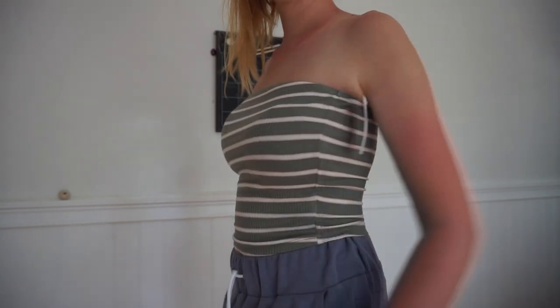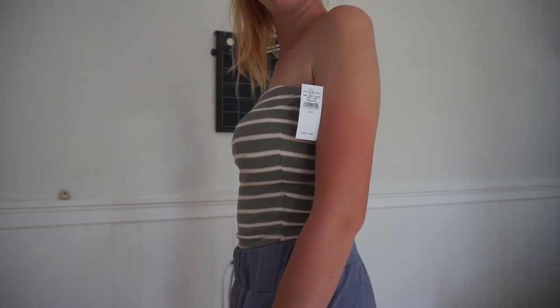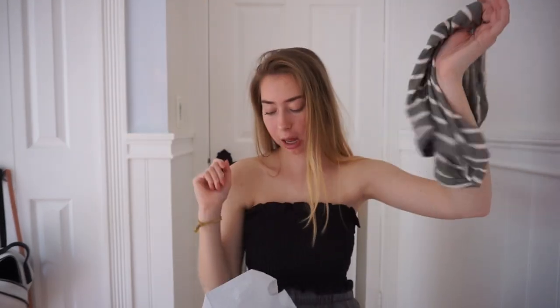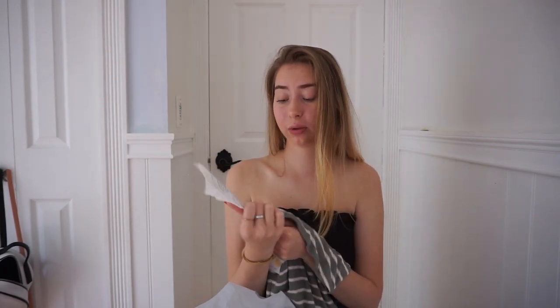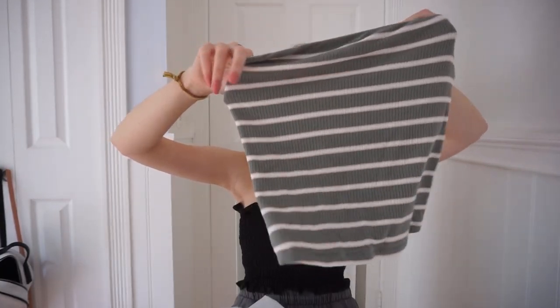Another store I went to was American Eagle and I got this really cute tube top. It was super cheap because I had so many coupons. It's a green and pink striped tube top. I literally got it for so cheap — it was originally $16, but I had $10 off, so I got it for $6. Then I had a 20% off coupon on top of that, so it literally ended up being $2.76, which is such a good deal for a shirt.